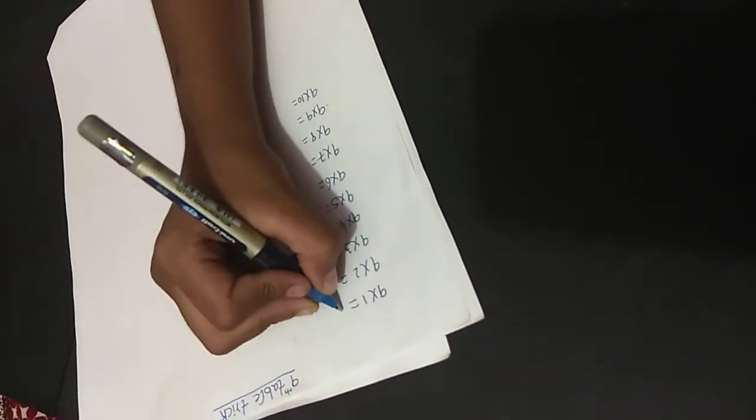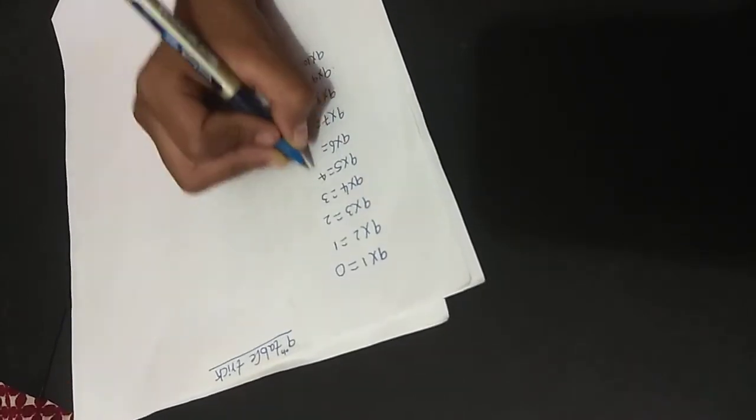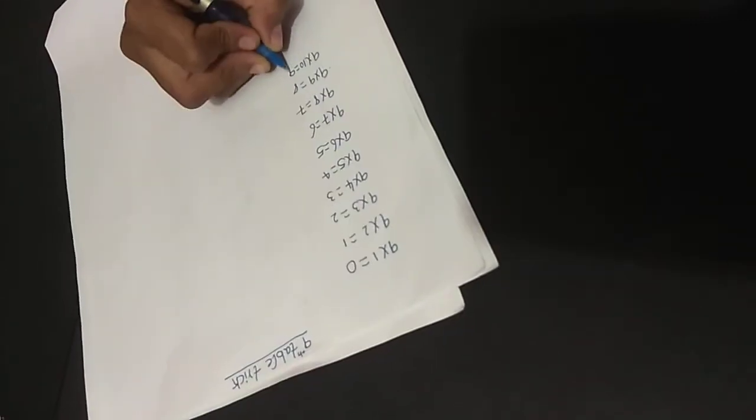Now we are learning the 9th Table. 1, 2, 3, 4, 5, 6, 7, 8, 9.